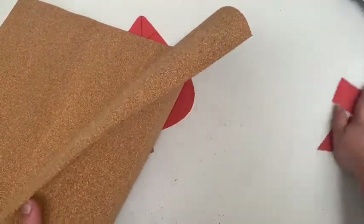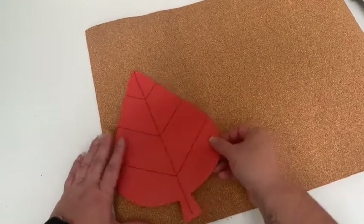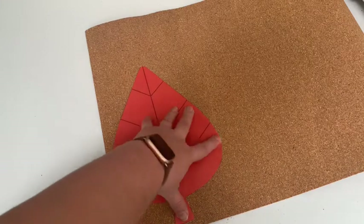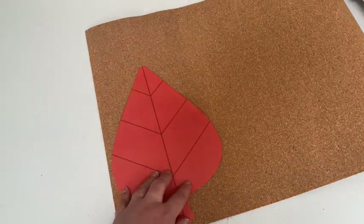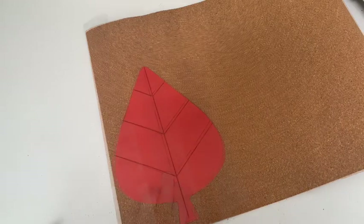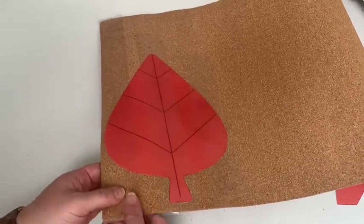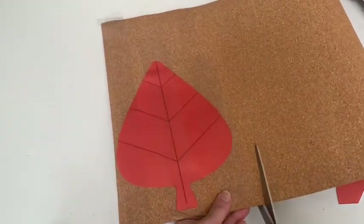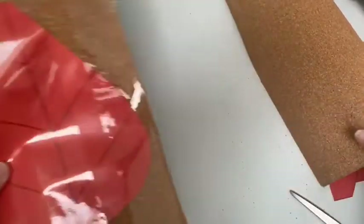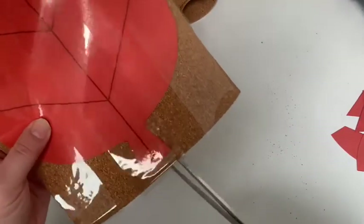I'm going to take my pieces and put them off to the side and take my big leaf. So there are two ways you can do this: you could put a pencil outline on it, or you could tape it down to the cork and just cut it out that way. I chose to tape. You can see I put some tape on there, and I'm going to start by cutting a basic outline. This cork is definitely thin enough that it can easily cut.